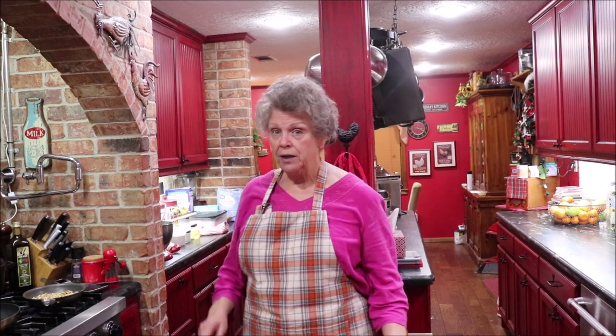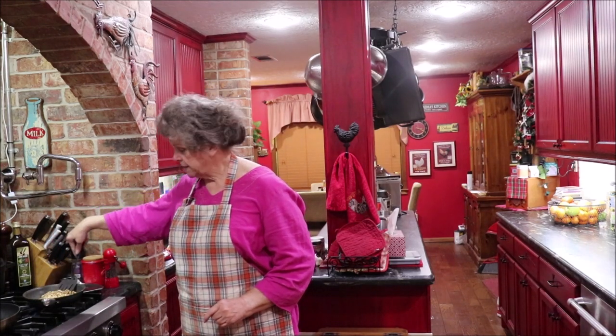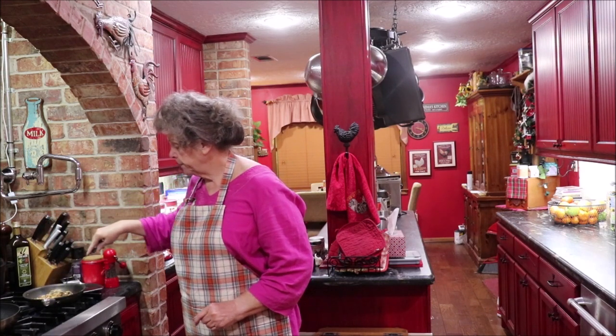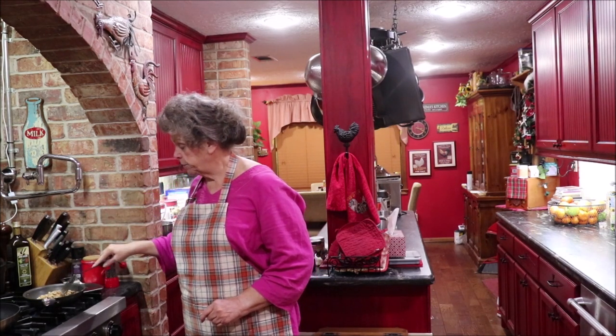Now I've got some nuts that I'm toasting. The original recipe does not call for nuts nor raisins, but I'm going to add some today. So when y'all get your recipe card, it's just going to be for the plain pumpkin bread, but I'm toasting about a cup of pecans to put in it.